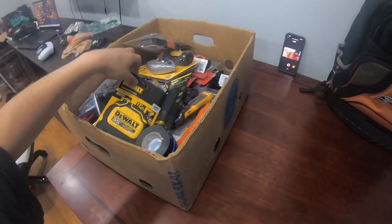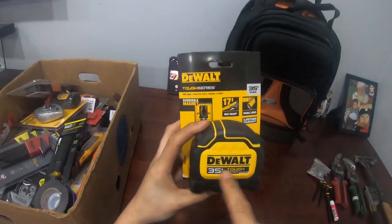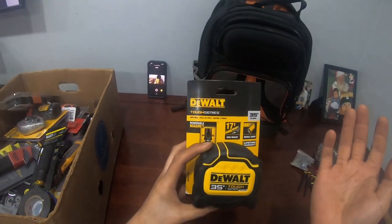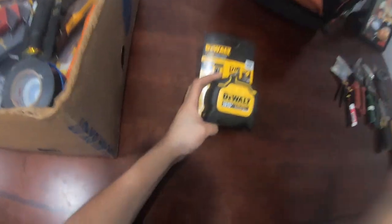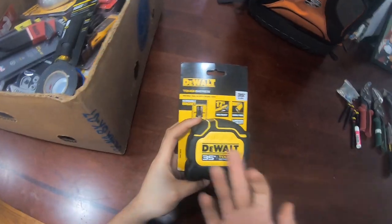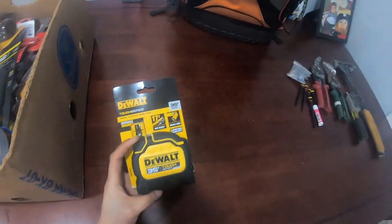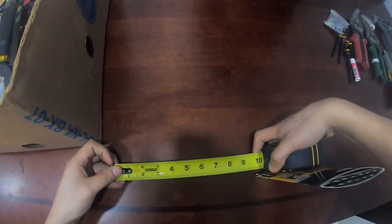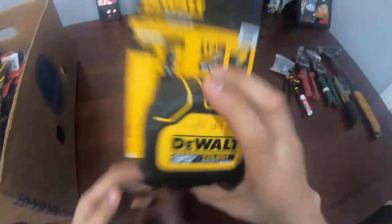A measuring tape — I always get the DeWalt. This one is 35 feet, and I always get the 35-footers because sometimes you gotta measure from one side of the wall to the other. 35 feet covers almost the whole thing. You want the tape to be long enough so you don't have to stop, make a little line, and go all the way over and measure again.